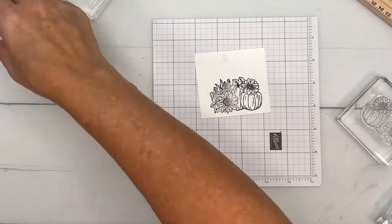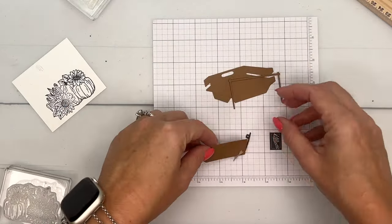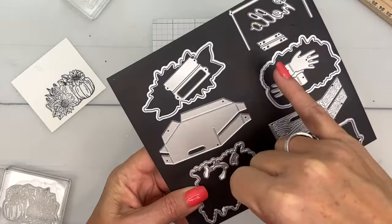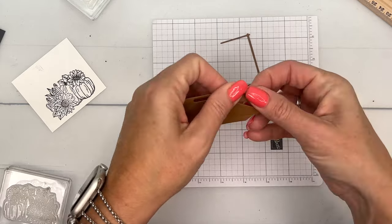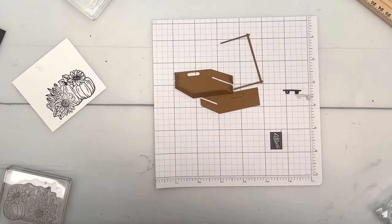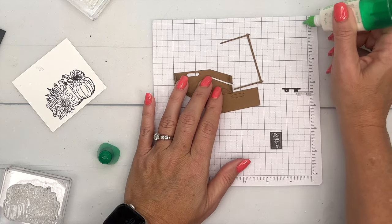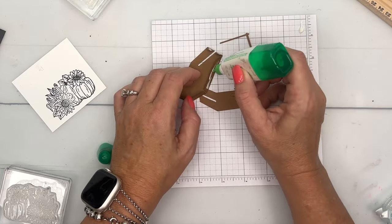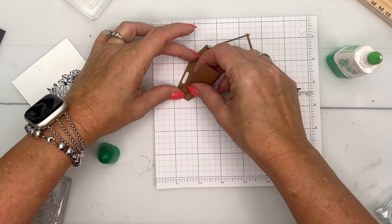Before I get to coloring, I want to put my crate together so it has time to dry. I have already cut out these pieces from Pecan Pie — there are three pieces. The dies you need are: this one for the back, this one for the front, and this one for the handle. I've also cut the hinge piece from Early Espresso. Fold your tabs forward like this, then get your liquid glue or Tear & Tape — whatever you prefer — and put just a little dot on each tab.